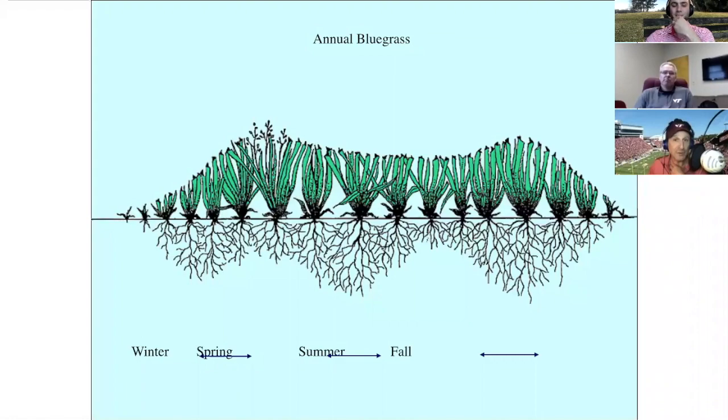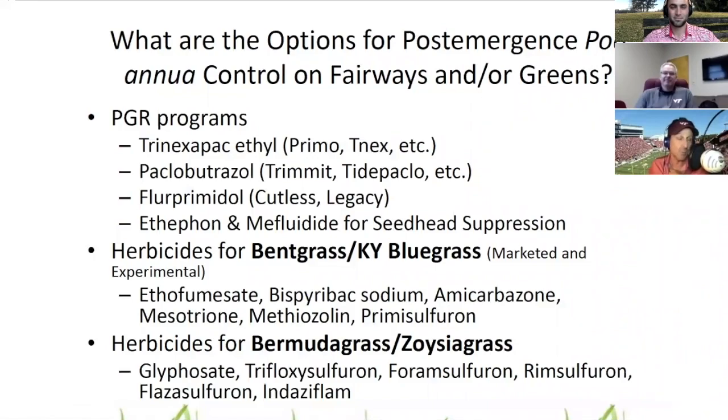Today's conversation centers on a particular problem that Piper and Oakley discussed many, many years ago in the original Turf for Golf Courses book — the very first one published. It's still something the industry has struggled with for those who look on it as a weed. Today the conversation is annual bluegrass as a weed, not annual bluegrass in maintenance. Sean has a wonderful comprehensive presentation he's given on just about everything going on in annual bluegrass control.